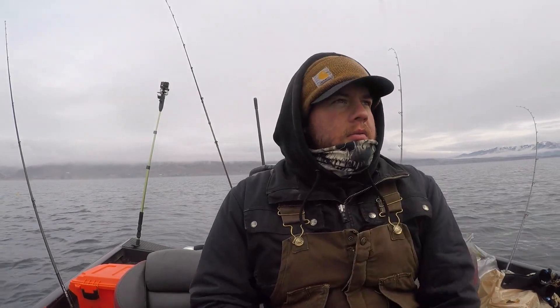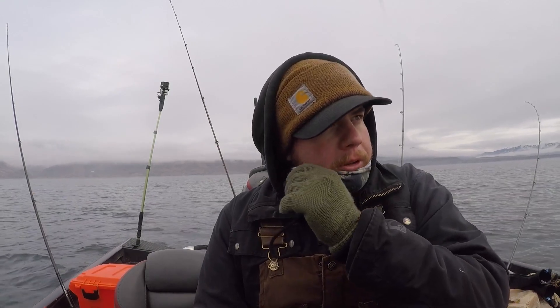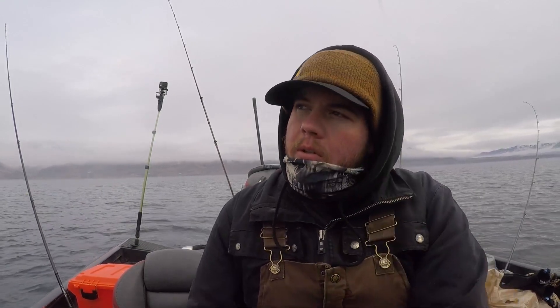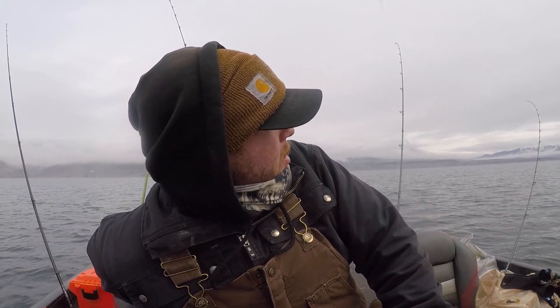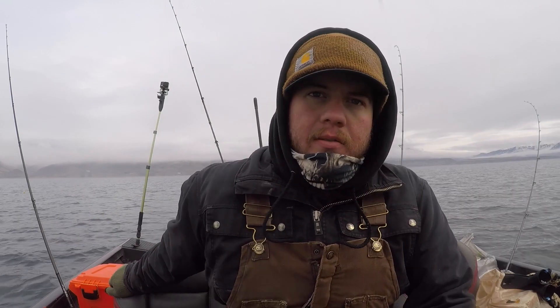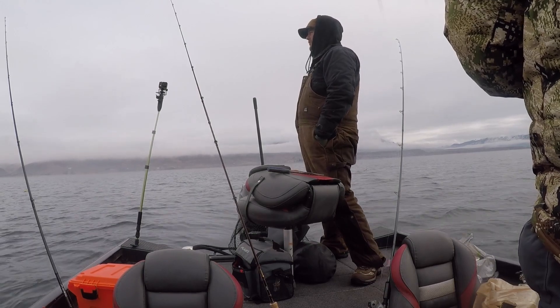We've been like pretty close to shore and everything's just slow, so we're just going to come out here in the middle — the center line — and try the middle of the lake out. Same depths and everything, just out here in the middle. Everything usually seems better for us close to the bank, but it's dead right now. I always see other boats out here, but we've never really trolled right in the middle. We're going to see how this goes.